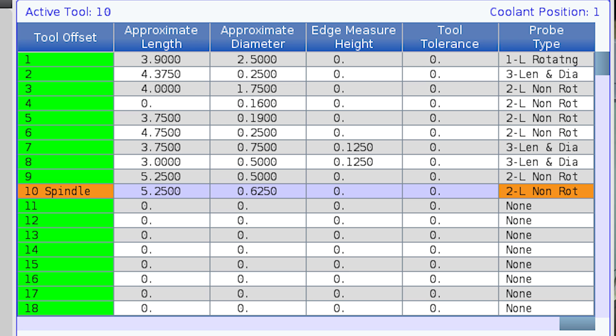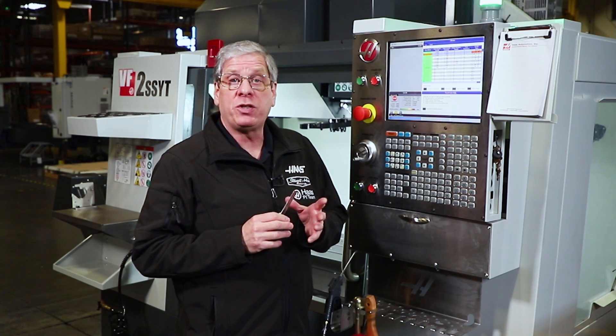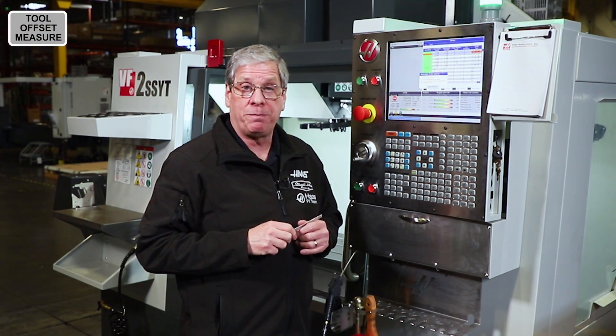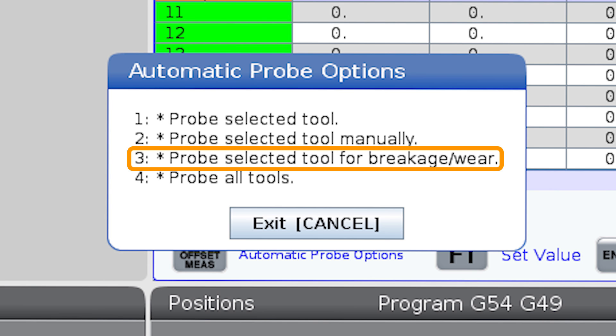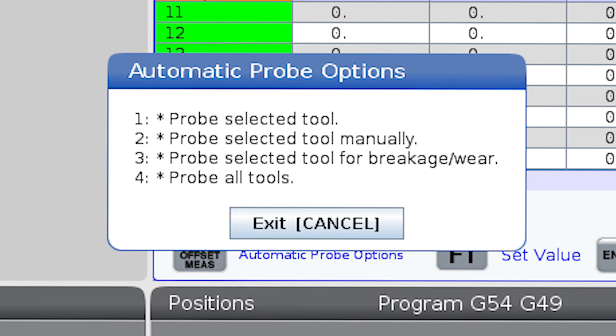I just finished loading all 10 tools and entering the necessary information to measure them. At this point I press the tool offset measure key and that brings up the automatic probe options box. I can press number one to probe the selected tool, or press two to run the probe manual length cycle — we covered that in our previous video. I can press three to perform broken tool detection on the selected tool; remember I need a value in the tool tolerance column to run that cycle. But the option I've been building up to this entire video is option number four: probe all tools.